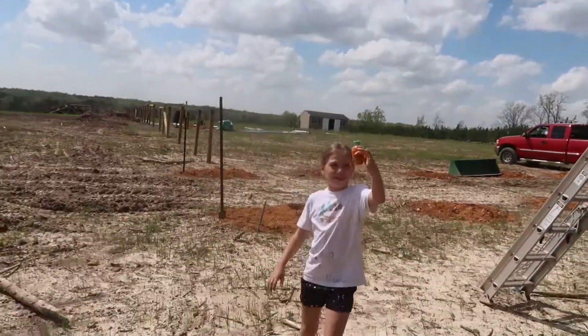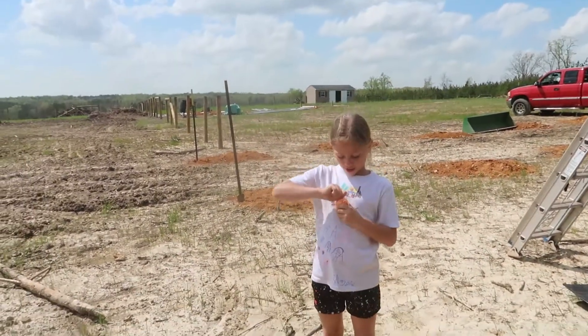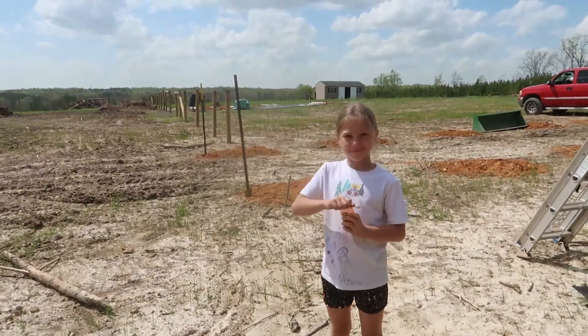I made a cinnamon holder! That's a lot of cinnamon.